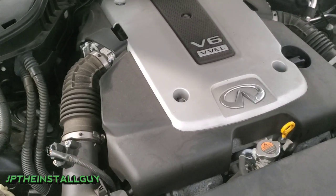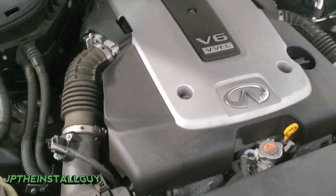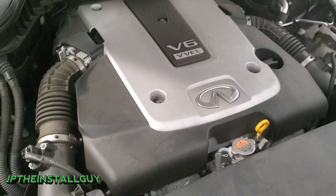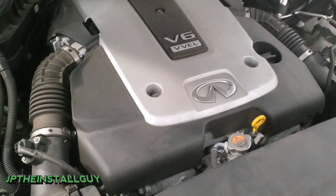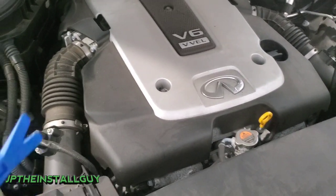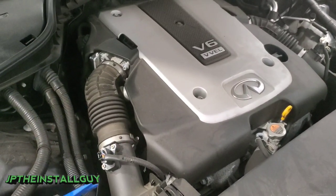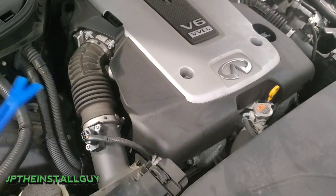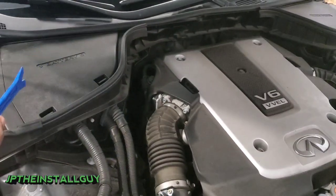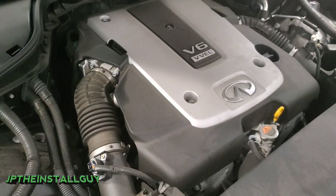What's up y'all? Hope everybody having a very blessed day. This is your boy JP the Insta Guy here to make your install life just a tad bit easier. Today we have a 2016 Infinity Q70 and I'm going to show you how to actually run some wires through the firewall. We have to hook up an amp and sub inside this vehicle, and I'm going to show y'all how to run that power wire through that firewall because I know the Infinities can be a little intimidating.